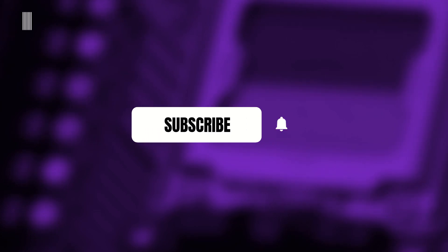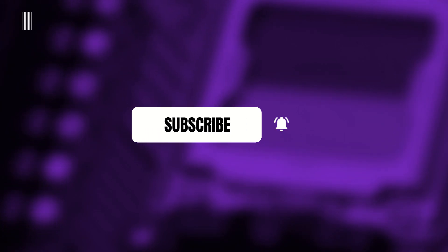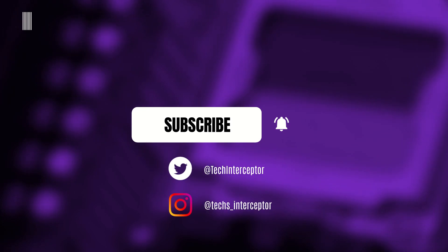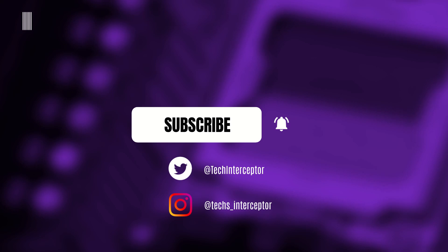Remember to subscribe to the channel, activate the notification bell to stay up to date on upcoming videos, and if you want, take a look at our Twitter and Instagram profiles.